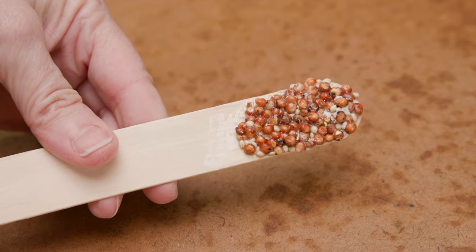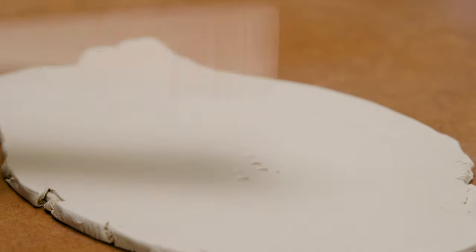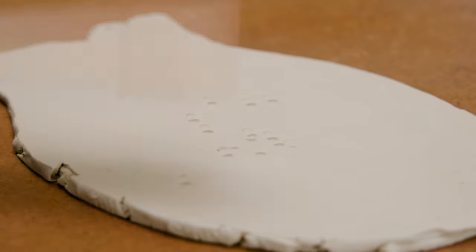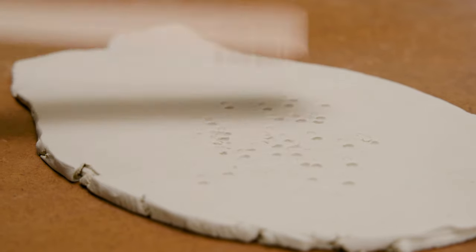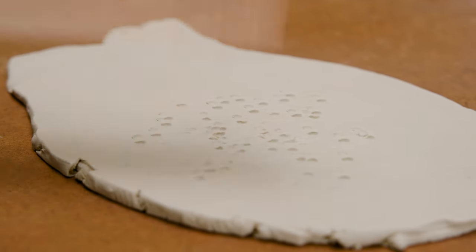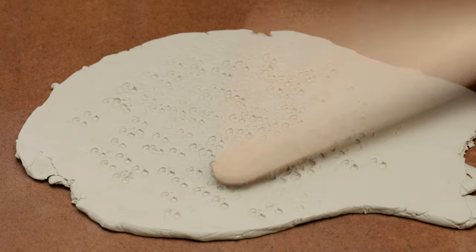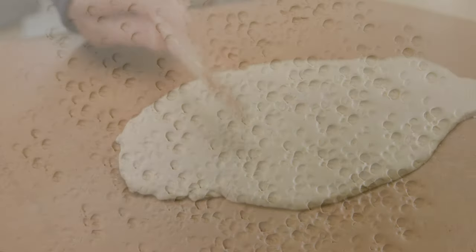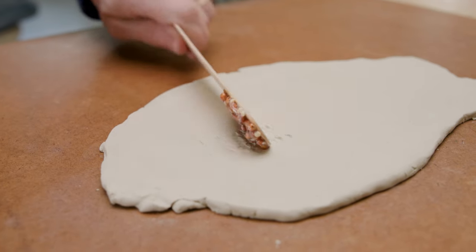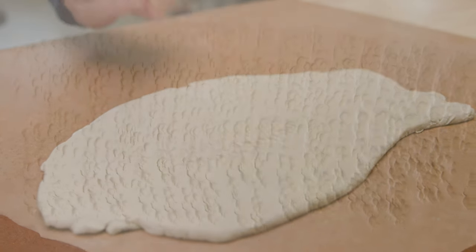I rolled out a slab of clay so I could play around with how to use the new tool. I found that if I paddled the clay with the textured side flat to the clay, I got a fun cratered look — very pebbly. Changing the angle of the paddle can result in different looks. When I slightly turned the paddle and hit it from the side, I got this vertically aligned cratered pattern.